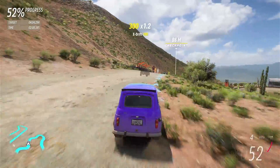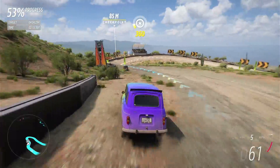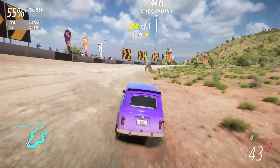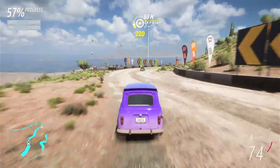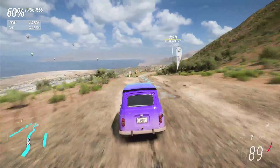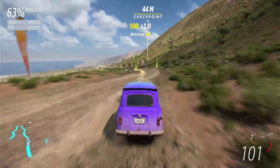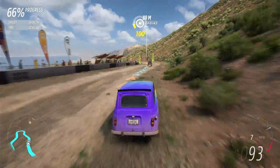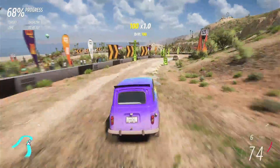This car really is remarkable — it corners and grips so well. I'm making lots of errors and it's letting me get away with it. I really mustn't stray as far from the track as I have been though.